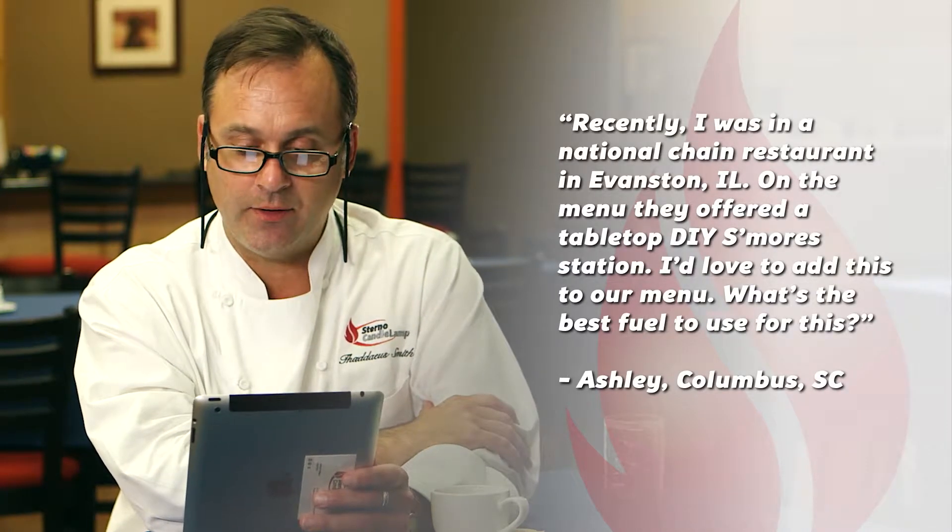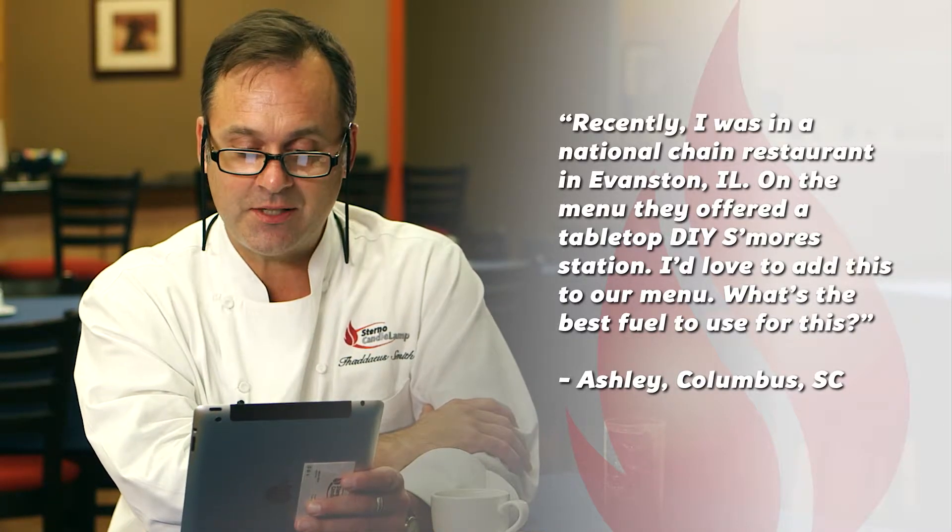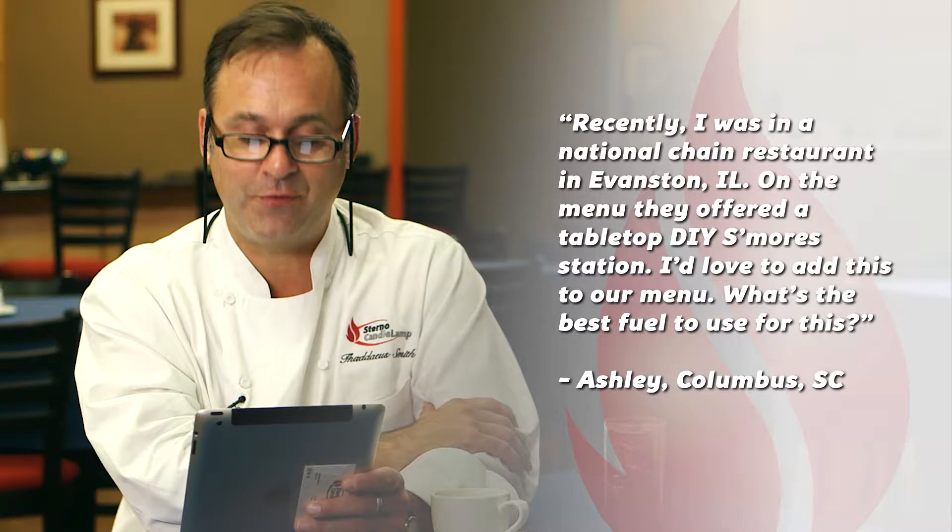Final question. Ashley owns and operates a family-style restaurant in Columbia, South Carolina. Recently, she was in a national chain restaurant in Evanston, Illinois. On the menu, they offered a tabletop do-it-yourself s'more station. She'd love to add this to her menu and asks: what's the best fuel to use?